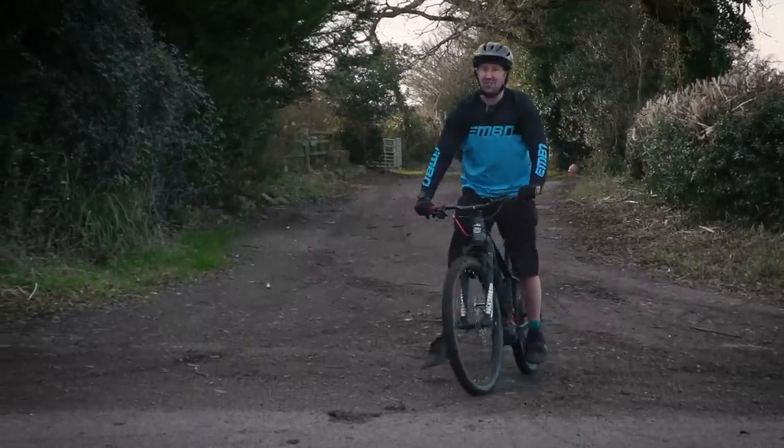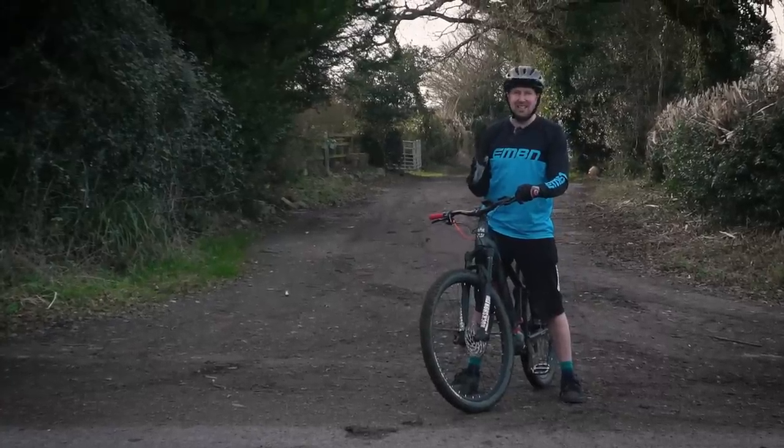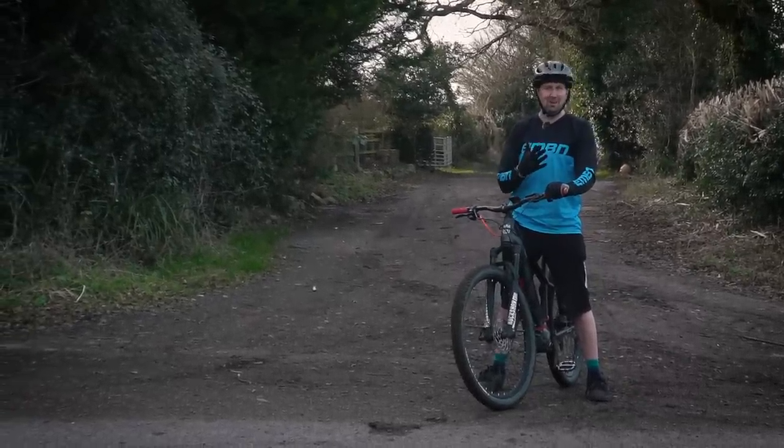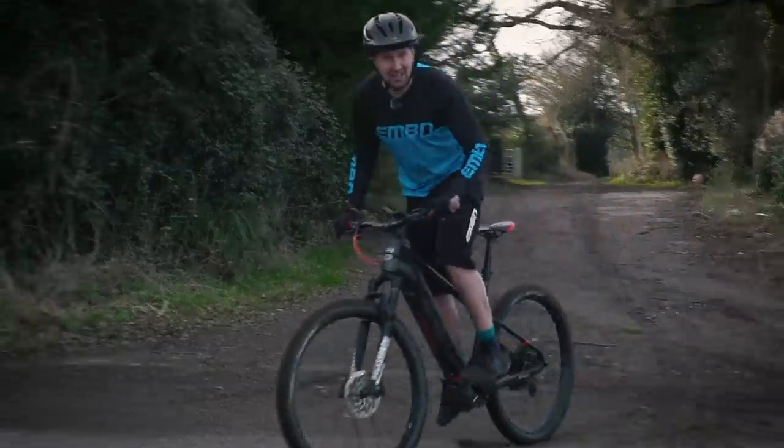Right, 10K ticked off on the e-bike. Definitely a different experience for sure, but how does that data compare? Was I faster? Was I slower? Did my heart beat any less? How many calories did I burn? Let's go take a look at that data.